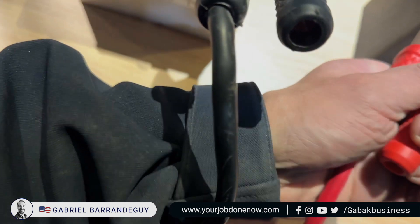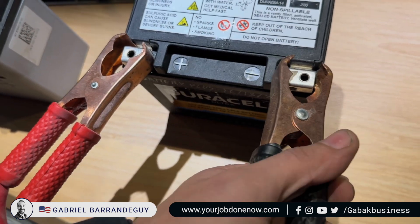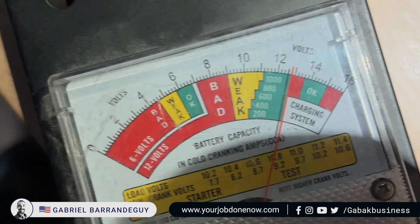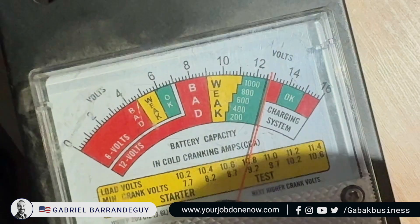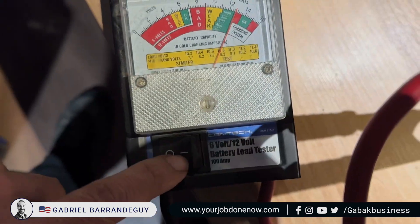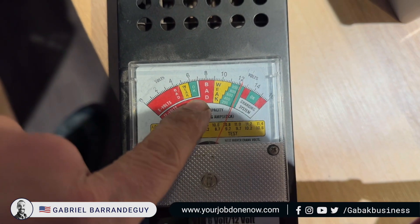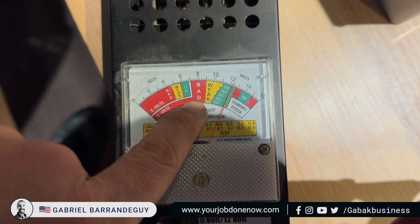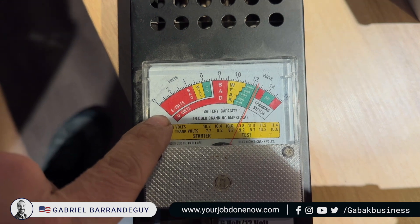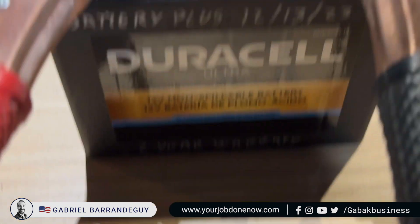Now I'm going to show you with the new one. I bought it yesterday and as you can see it reads almost 12 and a half volts — very good. But if I push the test button again, you see it goes to 'okay' but it's below 'bad.' It should be between 'bad' and 'weak,' but it's in the 6-volt section, so this battery has some issue.